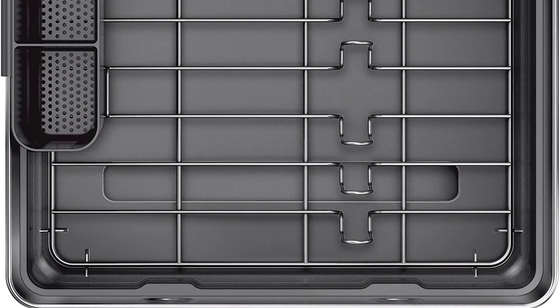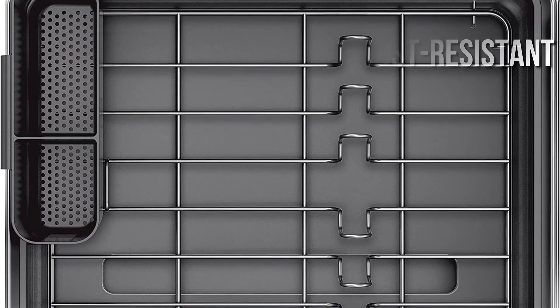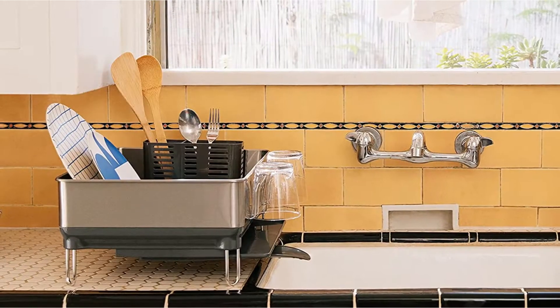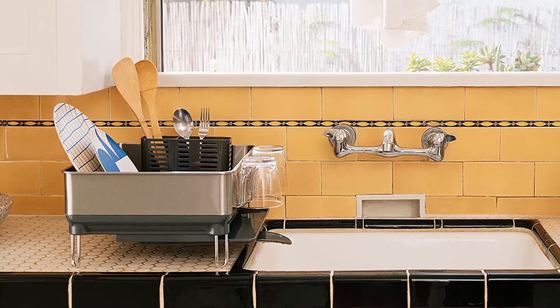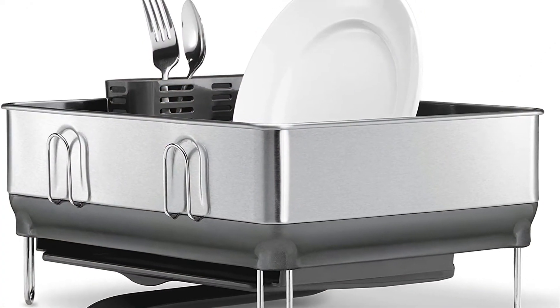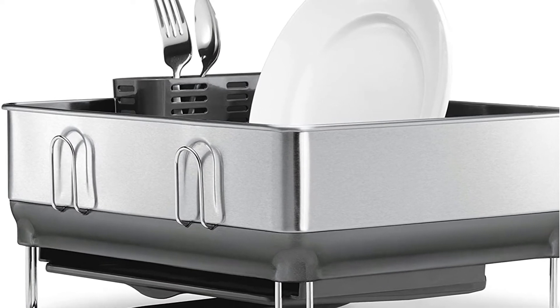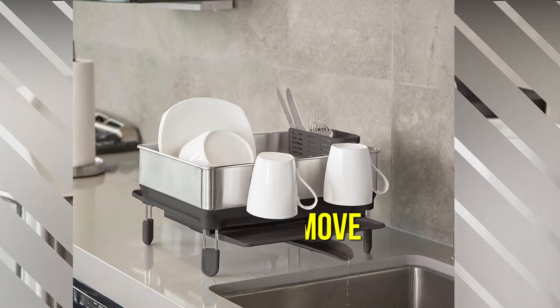SimpleHuman's compact steel frame dish rack is built of naturally rust-resistant stainless steel with scratch-resistant soft-coated steel wire. The drip tray is made of plastic and has a hydrophilic covering for quick drying. It also has a swivel drain spout that can be positioned lengthwise or long ways. You can pull out the bottom drip tray beneath the cups while placing them on the side holders, and the interior wire rack is simple to remove when it's time to clean it.